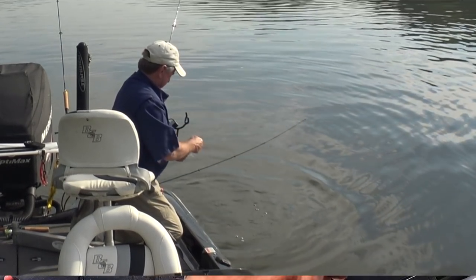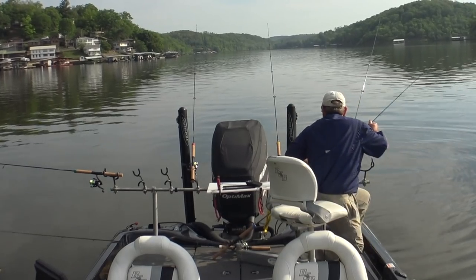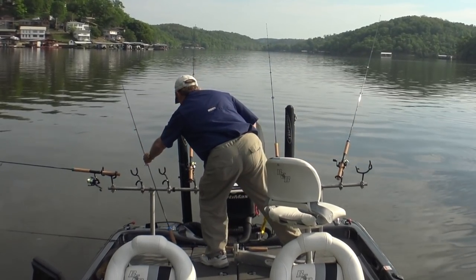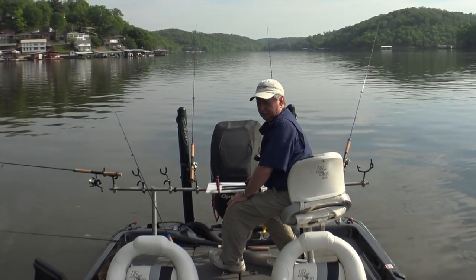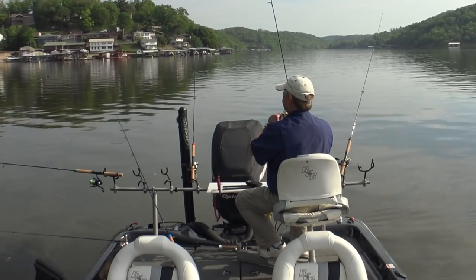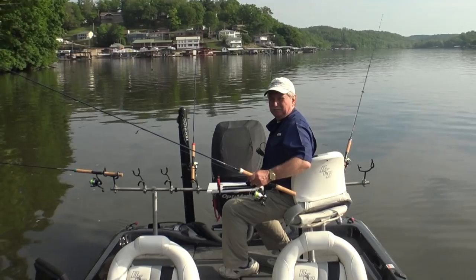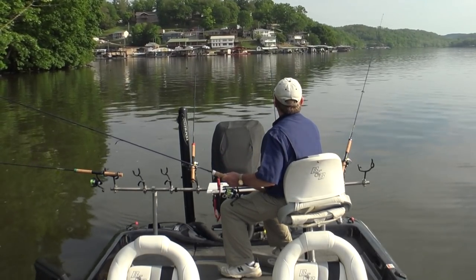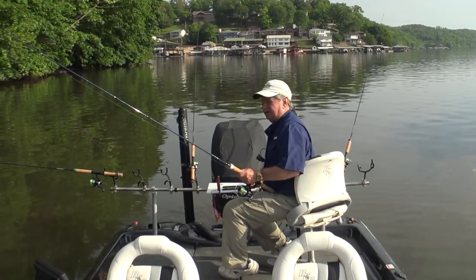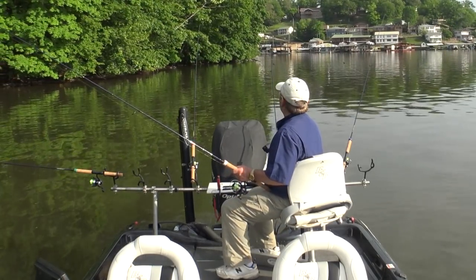There he goes. He couldn't have done that an hour ago — couldn't get my hand in his mouth. Do I have any crappie by chance? We're going to get out of here. I thought if I got over here against this bluff bank it'd be a little bit deeper, but it's not. I really want to be in that 20 feet of water. I think that's where those fish have backed off to after the spawn — they're just hanging out there chasing shad. It's too shallow in here, I'm in 11 feet of water. So, let's move.